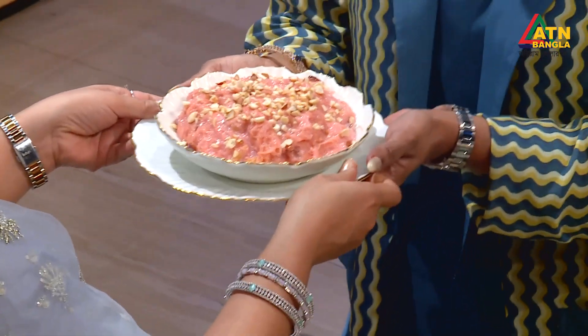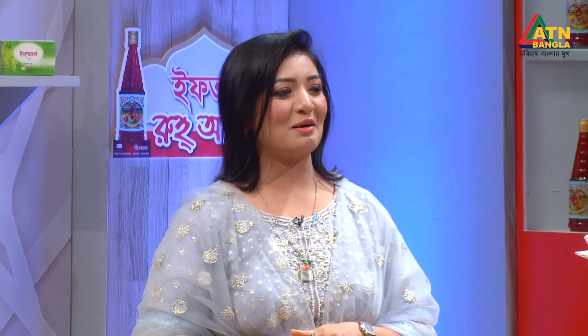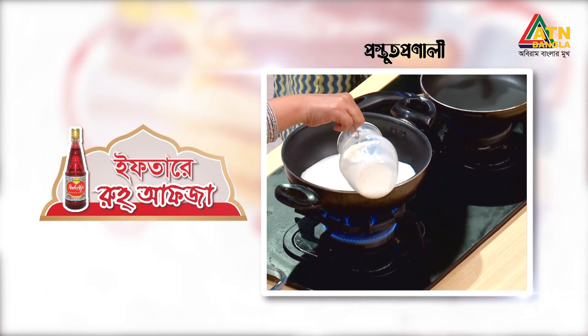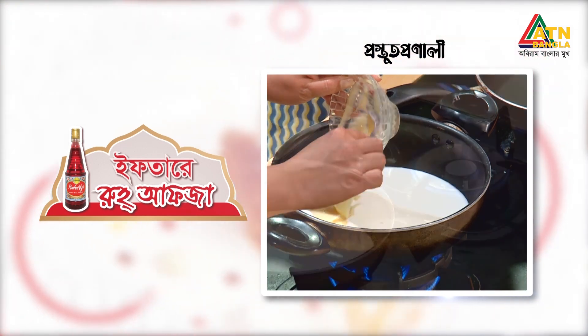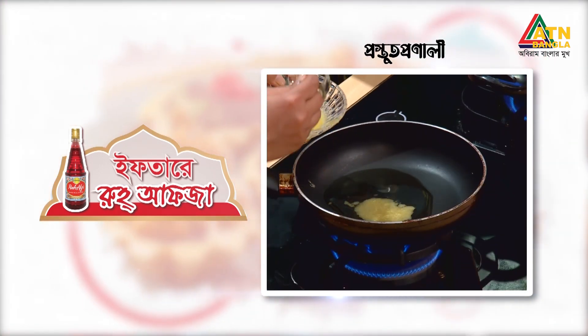Thank you so much. Today we are going to eat our food. Let's see how we can eat our food. First of all, we have to eat our food — condensed milk. All of us eat our food.